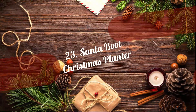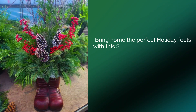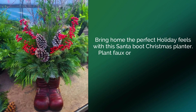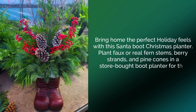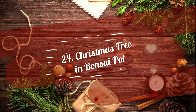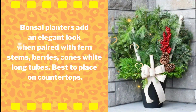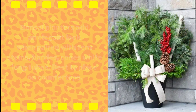23. Santa Boot Christmas Planter. Bring home the perfect holiday feel with this Santa Boot Christmas Planter. Plant faux or real fern stems, berry strands, and pine cones in a store-bought boot planter for this pretty project. 24. Christmas Tree in a Bonsai Pot. Bonsai planters add an elegant look when paired with fern stems, berries, cones, and white long tubes. They're best to place on countertops.